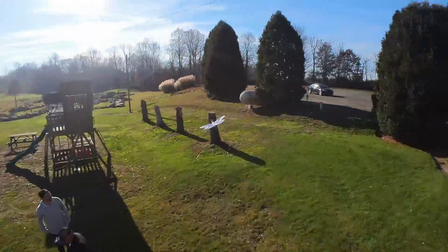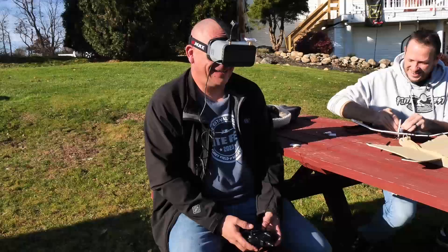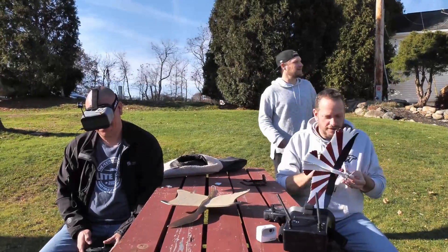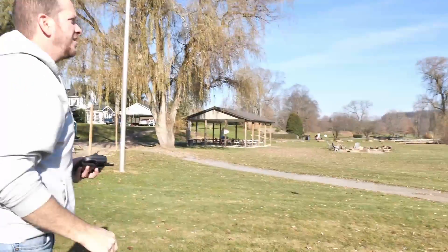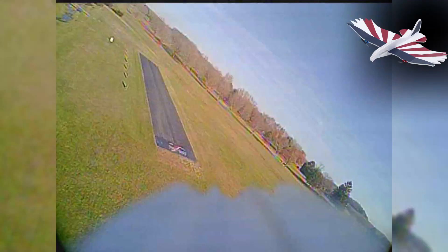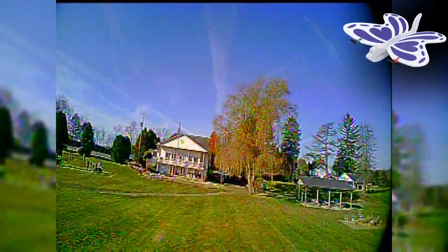That looks sweet! I hit the playground — I was trying to go in between. This is awesome. It's so stable I literally put the transmitter down. Squirrel — don't even waste your time. Eagle and butterfly is where it's at. Holy cow, this is ridiculous!